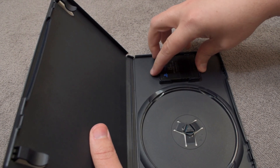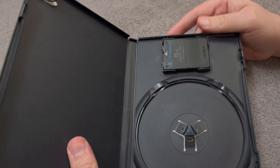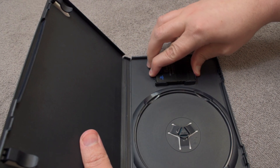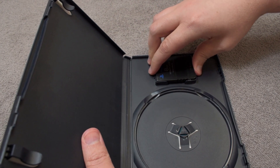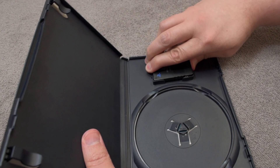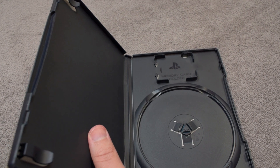To get it out it can be very difficult sometimes, and it's in there pretty tight. It's to the point where it feels like you're gonna break something, so it can be that tight. But there's a simpler way.